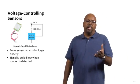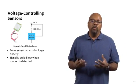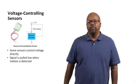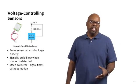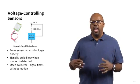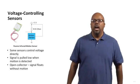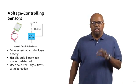We never want a floating voltage on an input. This type of sensor is called open collector — it pulls low when there's motion and floats otherwise. So we need the pull-up resistor to ensure that when there's no motion, the pin has a known high value.